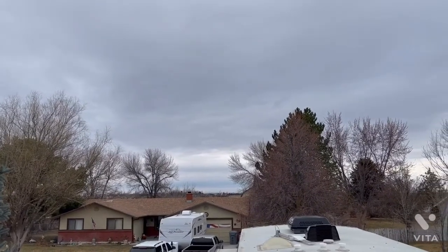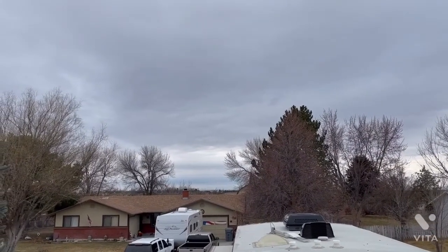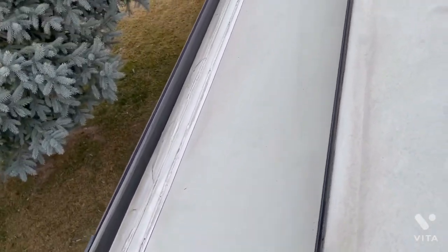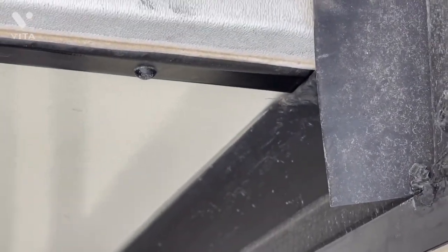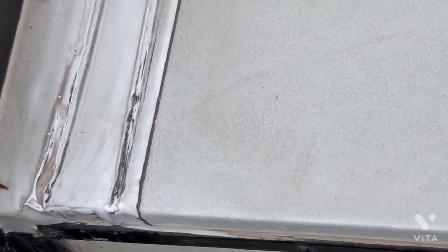Before the next rainstorm or snowstorm comes in here in southern Idaho — winds are going to blow at 35 to 45 later this evening and all day tomorrow — I wanted to get up on the roof real quick, just take a look at the slide outs. We'll look at this drip strip and zoom in so you can see the sealant runs all the way up into the full wall where the slide goes in, then pan outward to the end of the slide. All the sealant looks good and you can see the Eternabond repair we made last year or two years ago.